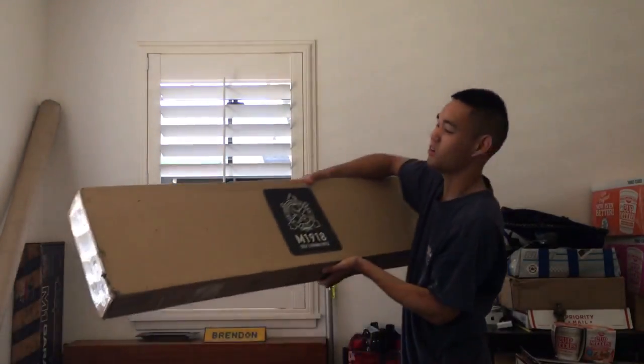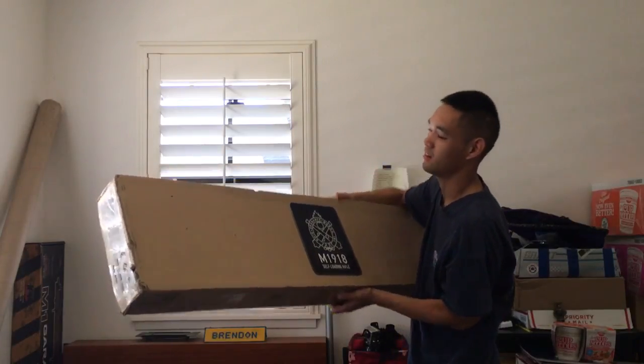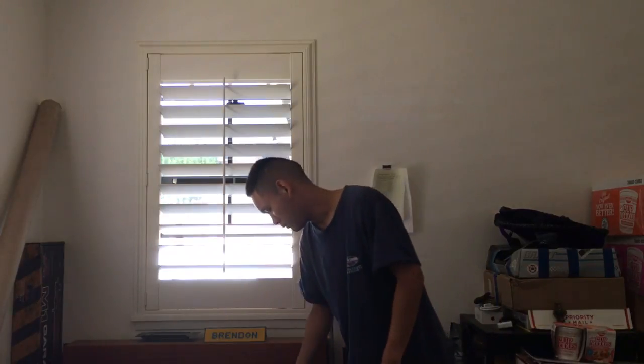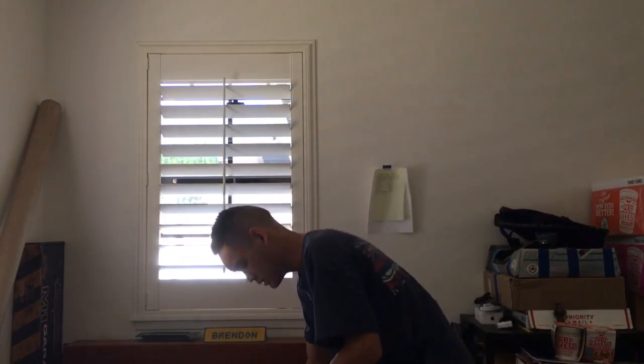So we'll open the small one first, and then the Mac Daddy. We got the Echo One N19-18BA, just got this in from Texas. Took about a week, week and a half to get it. Got it off eBay for $200, paid $60 for shipping. And for the smaller one, I think I paid $25.